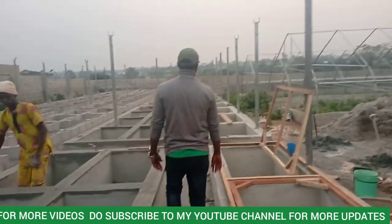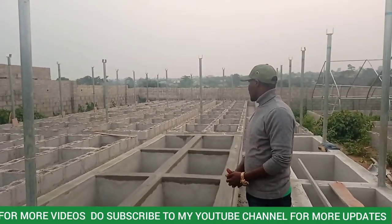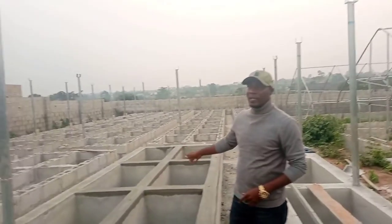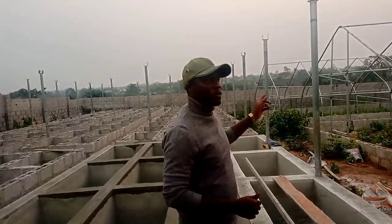Come along and see what we have here. It's quite a big project. How many pens do we have here? 109. We have 109 pens here and two greenhouses.